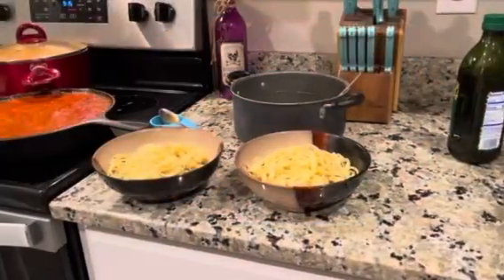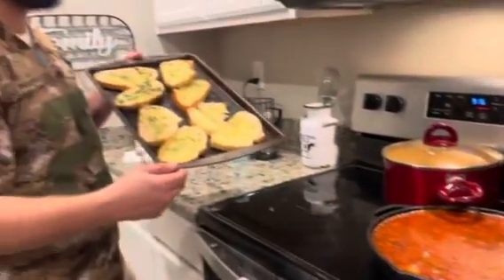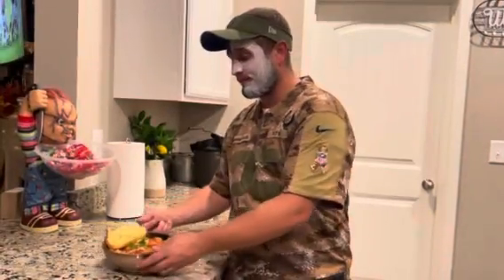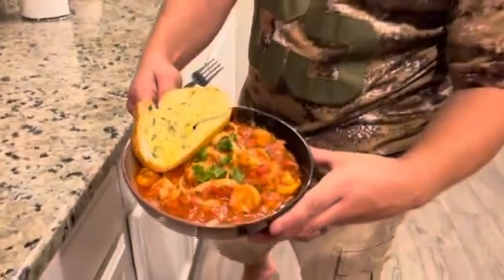You guys can see my noodles, you're probably about to see my sauce, and now look at my bread. Wait till you see what we do next. All right home gators, now it's plating time. Look at that beautiful bowl of voluptuous goodness!